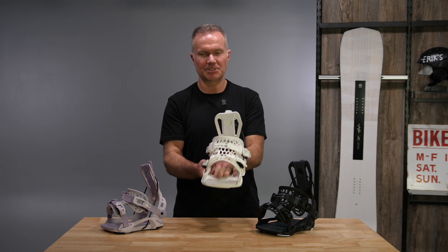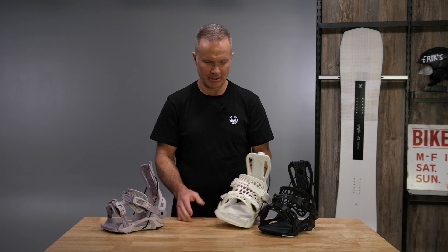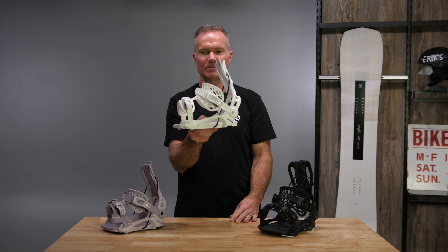This binding also has a two and a half degree canted EVA footbed, so slightly better positioning on your snowboard. Lightweight, traditional Flow — set it and forget it, good all day long.